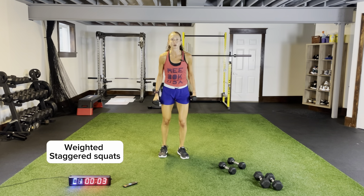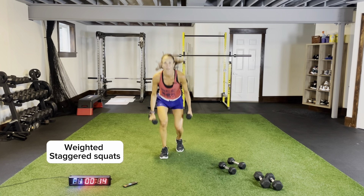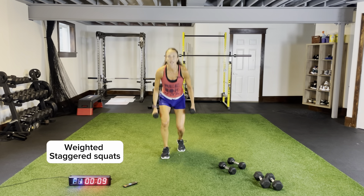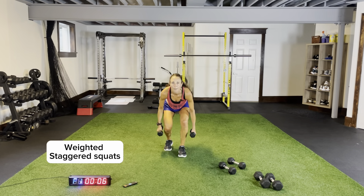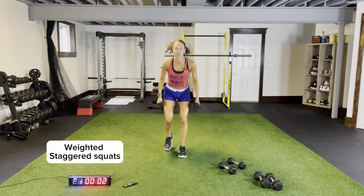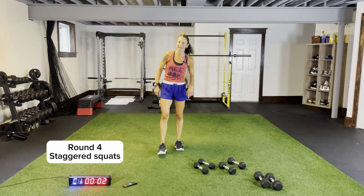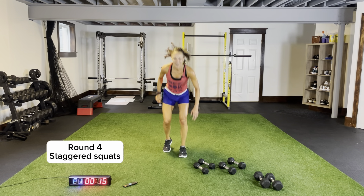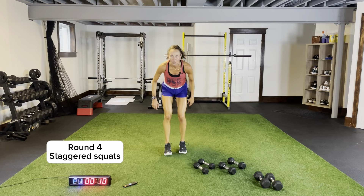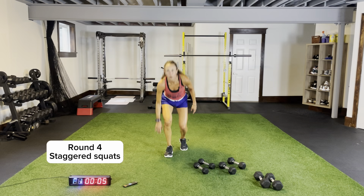I'm going to go lighter and step it out like bounding — little jump, little jump, coming down the outside of both my thighs. Back to the top, body weight staggered squats, three more seconds, two, one. Body weight — yes, I know your legs are on fire, as are mine. Round four — we add in some upper body. We have plank shoulder taps. Three more seconds, two more.